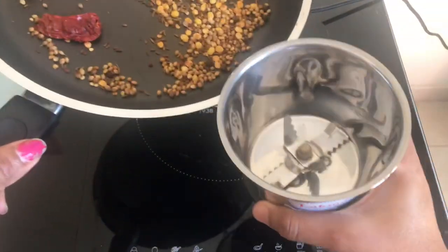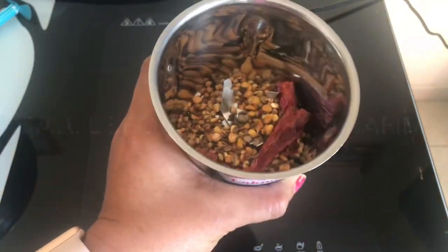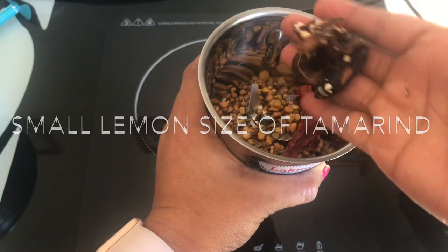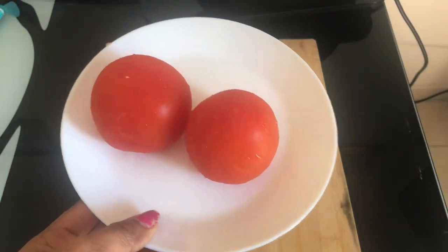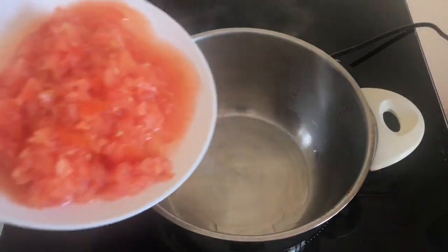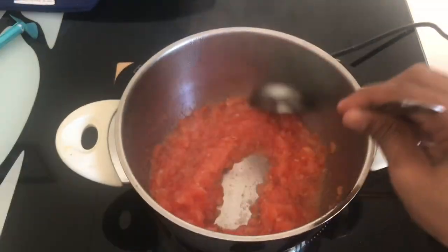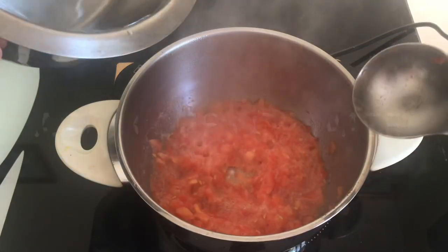Once you're done, this is how it should look. Now transfer it into a mixer or grinder, add a small lemon-sized piece of tamarind, and grind it. Now take two tomatoes, cut them into small pieces, transfer into a utensil and fry on high flame, then add three cups of water.